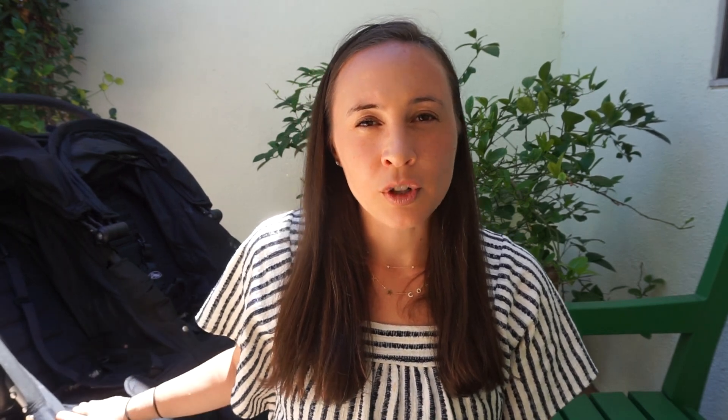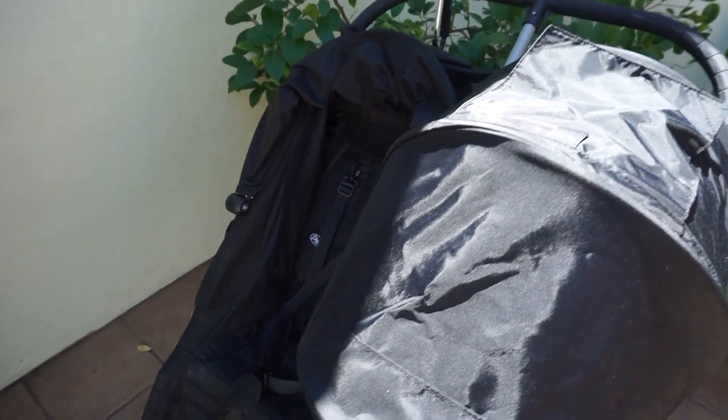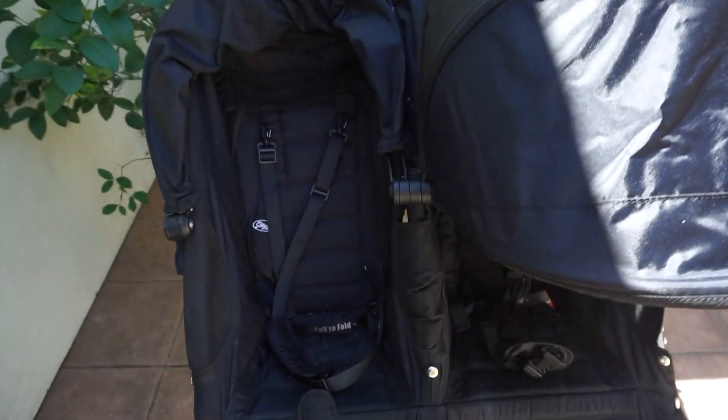We were kindly given this stroller by my sister as a hand-me-down, so it is not the latest 2019 version. It's a few years old but it is in amazing condition and we are so thankful to have it. Seeing as I have both a side-by-side and an inline, I feel like I'm a good person to share what I think.